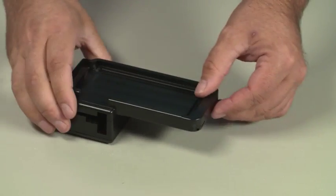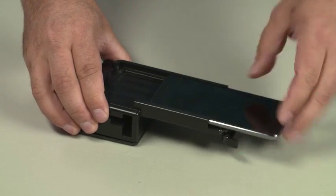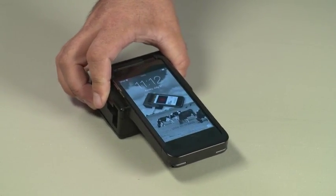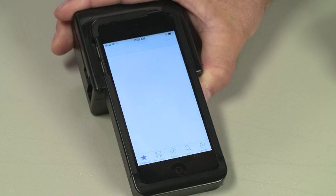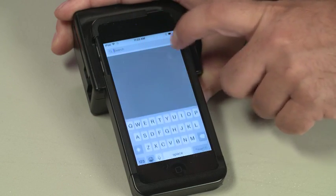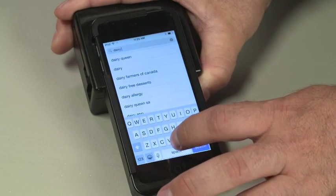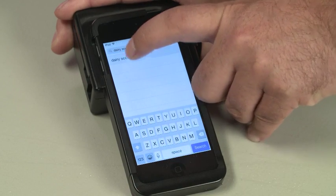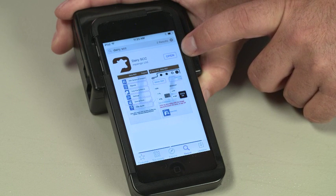Turn the RT10 over, open the front latch and insert your iPod or iPhone. Turn on the device. To load the Dairy SCC app on your RT10, tap the App Store app on your device. Tap Search in the app. Enter Dairy SCC in the search field. Tap Open or Purchase.